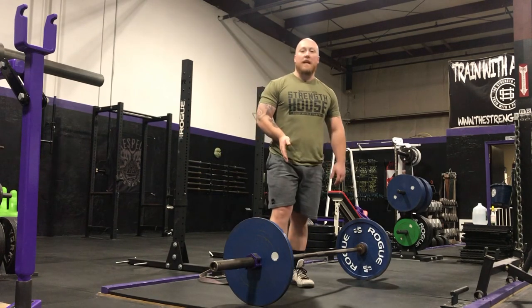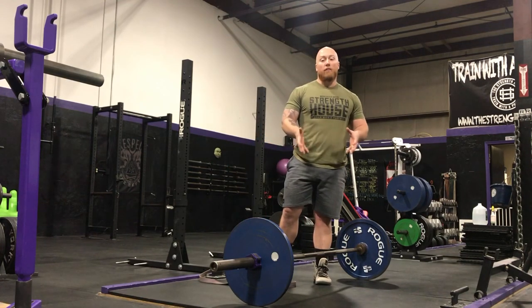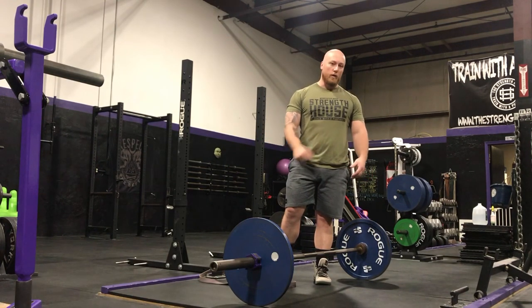So if you're struggling with your sumo deadlift setup and keeping your hips close to the bar, try using a band to keep you in the right position so you can feel what it's like when you do it correctly.